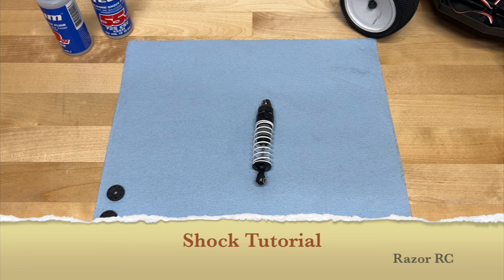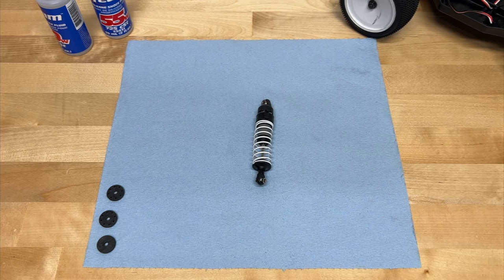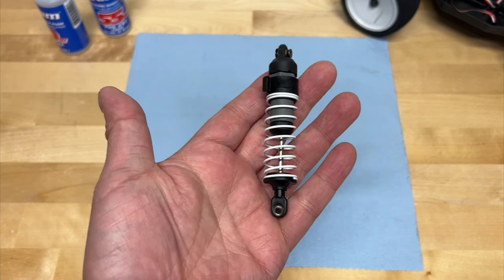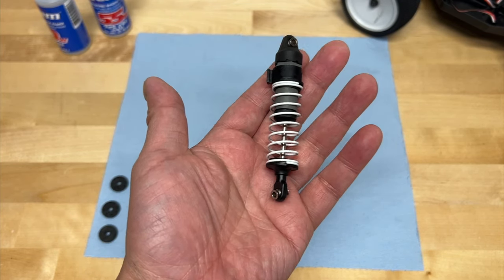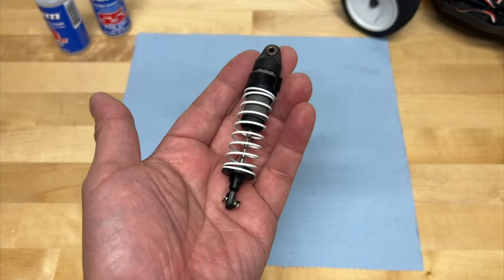Hello world, welcome back to the Razor RC. It's time for another RC Basics where we're going to be talking about RC shocks. Probably one of the most common things people ask about is what can you do with an RC shock — the different tuning things, the adjustments you can make, how do they affect the way the car actually drives? So we will be talking about that.